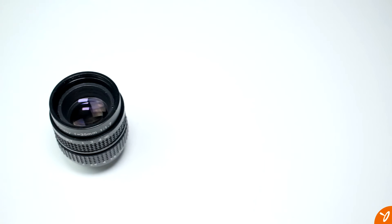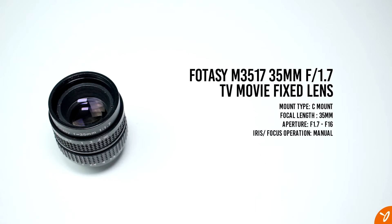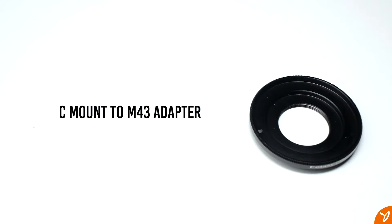The second lens we'll be taking a look at is the Fotosi M3517 CCTV lens. It's a bit larger than 25 millimeter but still fairly small compared to other lenses out there. It is advertised as a 35 millimeter f1.4 to f16. It's a C-mount lens and the average price goes for around twenty to forty dollars. To mount this lens onto a Micro Four Thirds body you still need to use an adapter. The adapter was included with mine, and if yours doesn't come with one you can get one for about ten to twenty dollars.